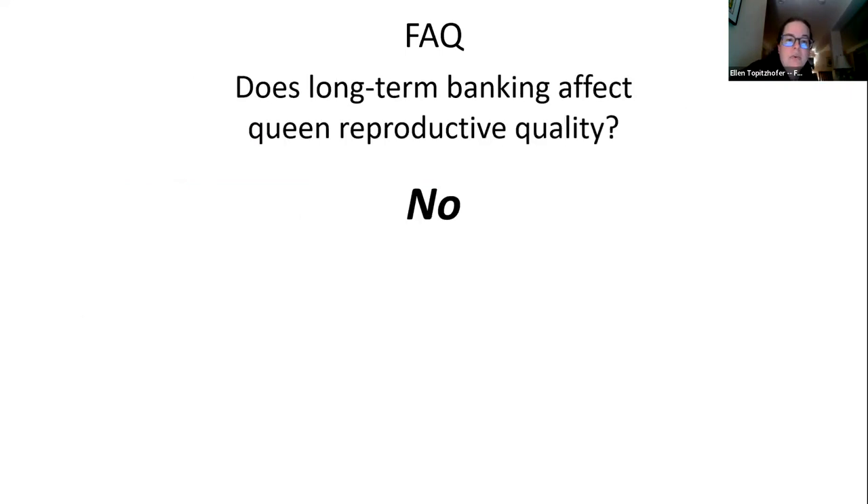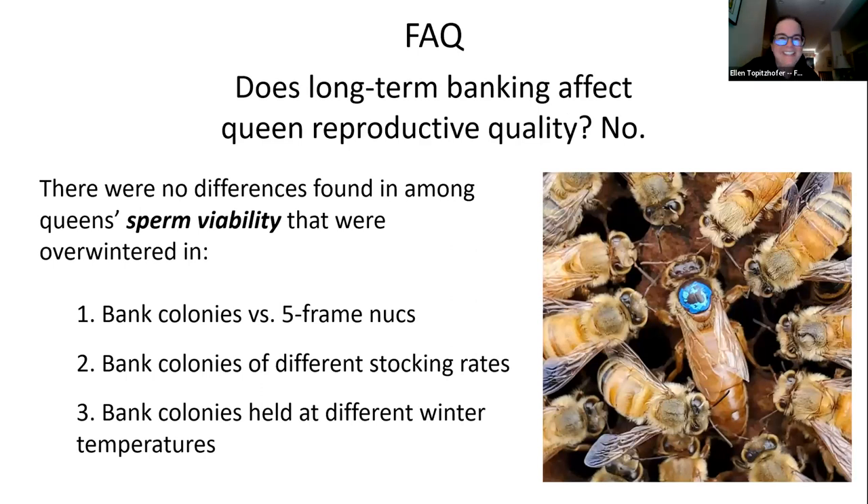Does long-term banking affect queen reproductive quality? No. Most studies looked at sperm viability and none found differences between queens in banked colonies versus five-frame nukes. We didn't see any differences in sperm viability across different stocking rates or different winter temperatures.